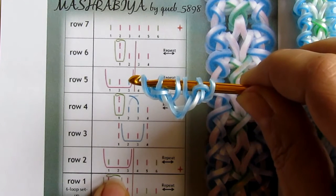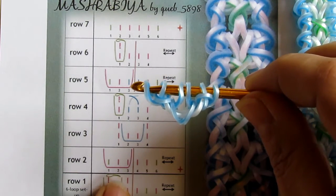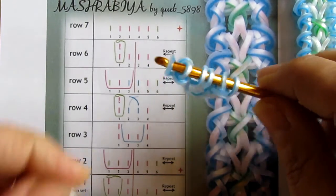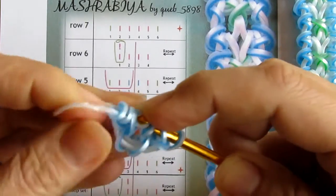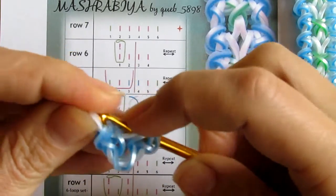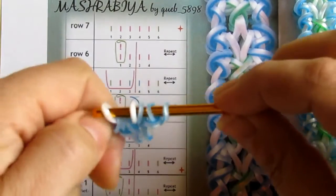In row number two I need to take another color, which is going to be white for me, and pull under three. So I pull it under three — I do not pick up anything — I turn the hook around and repeat.